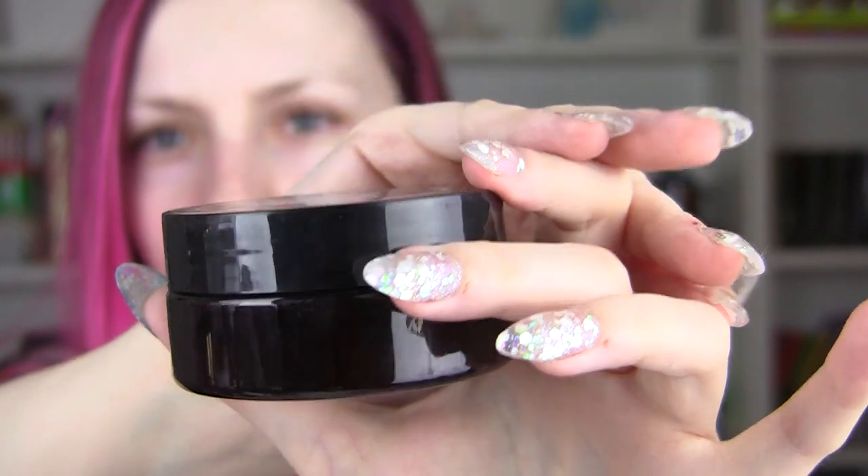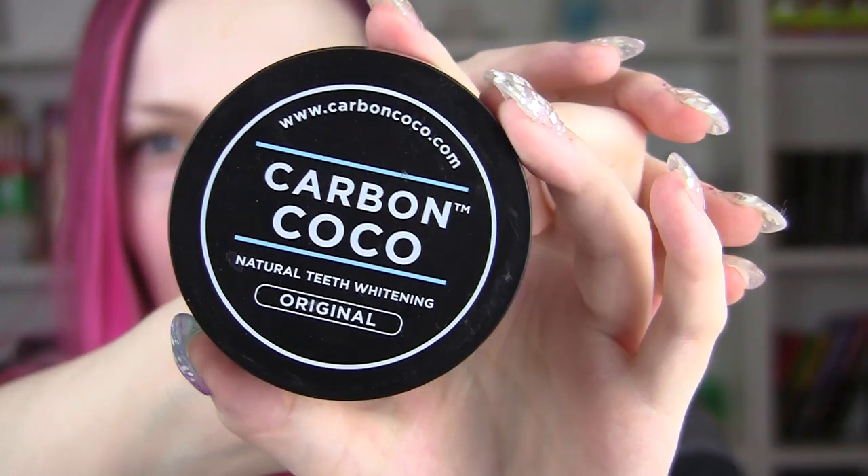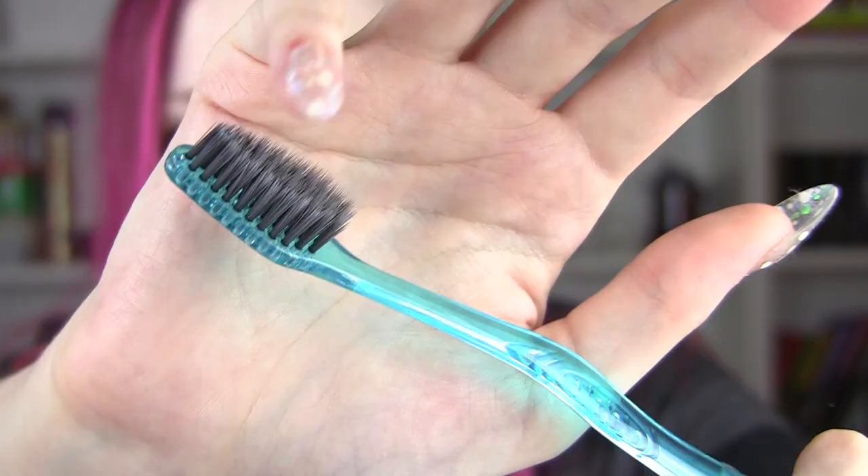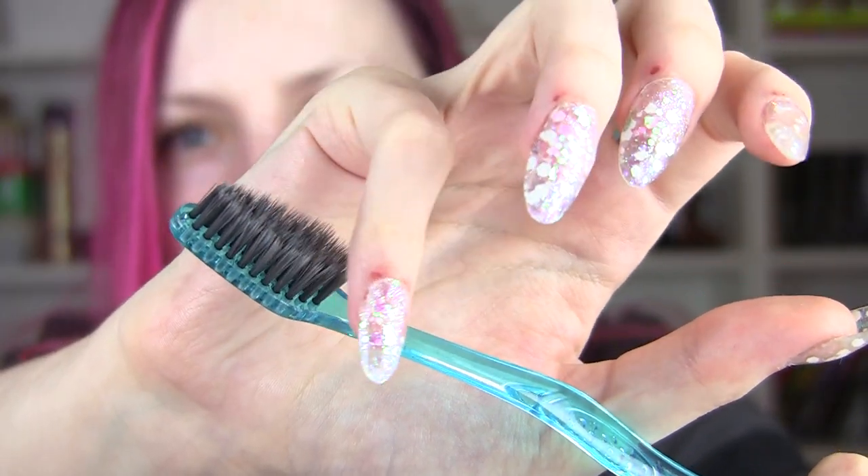This is what it looks like on the front — just a little tub of powder, which I'll show you in a second. You also get a toothbrush, and the bristles are already black. It's rather soft.